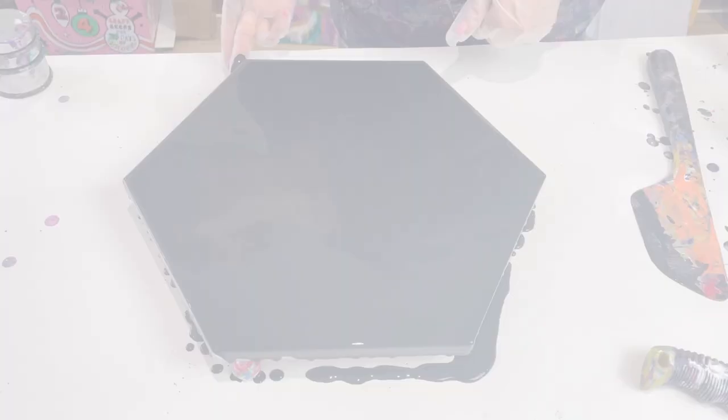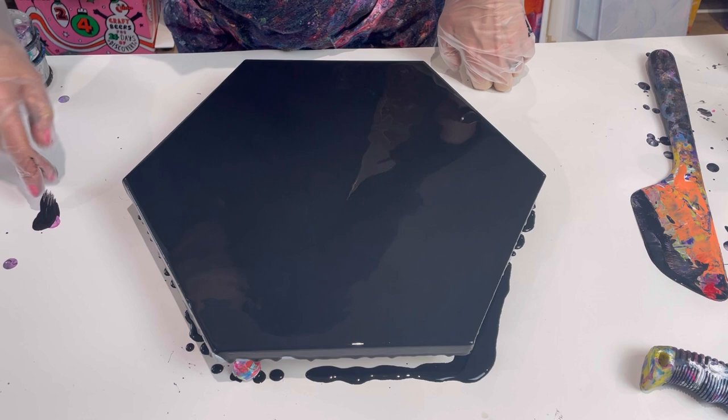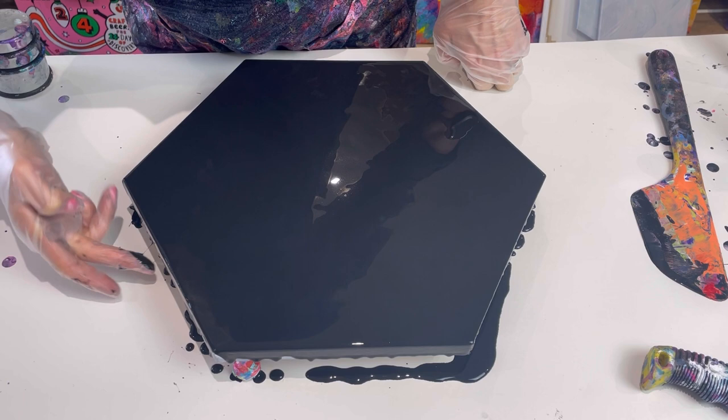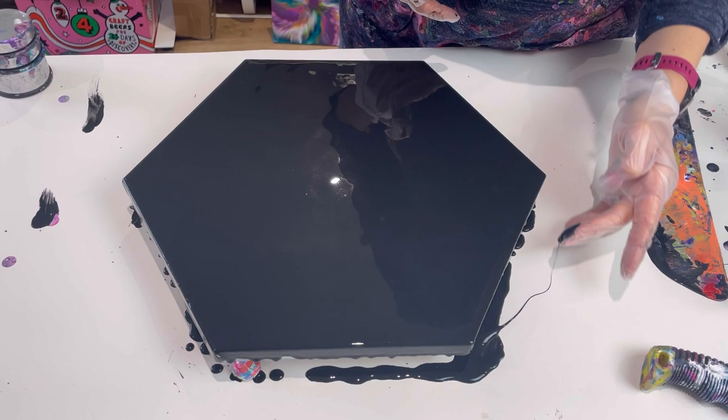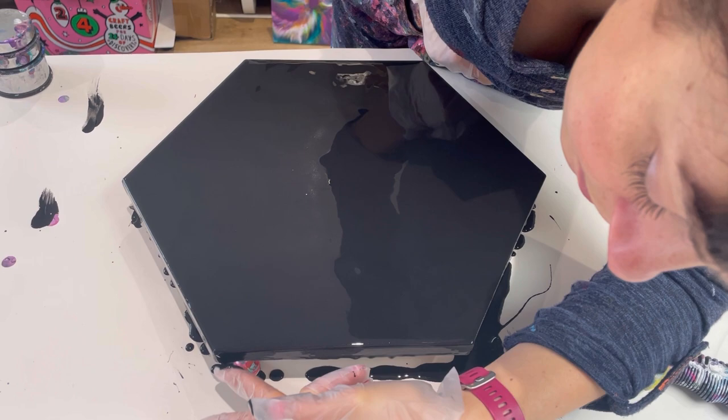I've just covered the base with the black, just dabbing any little bits that have been missed at the edge. The black I've used is Amsterdam Oxide Black. The paints I'm using for this pour are mixed to my Dutch pour consistency, which means they are mixed with Flood Floetrol and water.